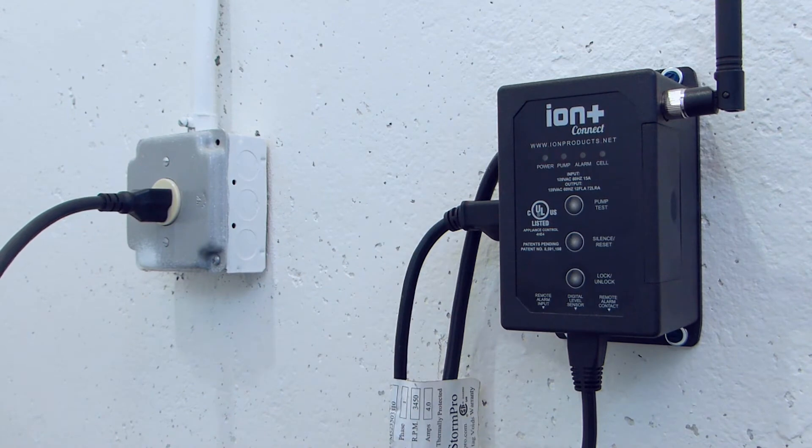Once powered on, the Ion Plus Connect will attempt to connect to the cellular network. Wait for the cell light to turn solid green. This can take up to one minute.